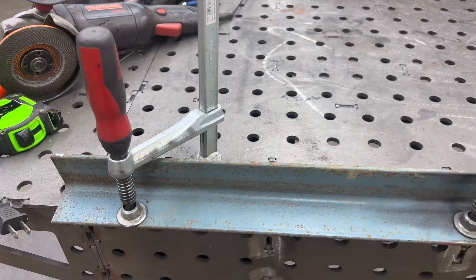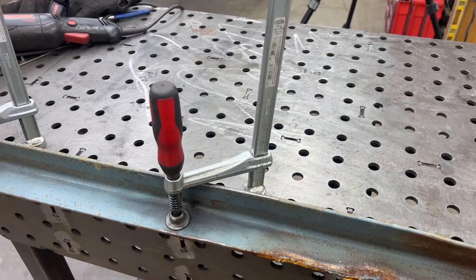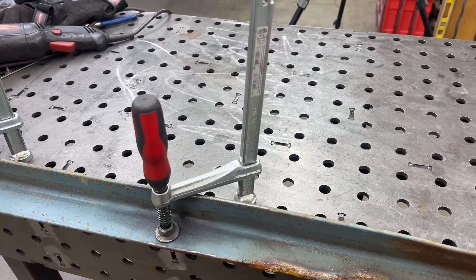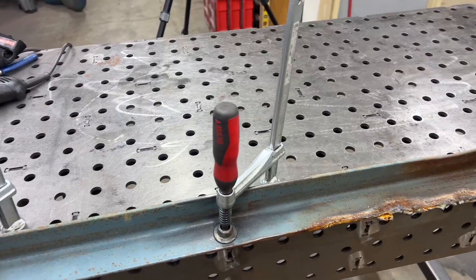I've found a million different uses for these clamps over the years. They're truly invaluable when it comes to using this weld table, in my opinion. They're a little bit more on the pricey side, but after four or five years of using these, I don't know that there's a better clamp out there for this application the way I'm using these. They held up great, they've been awesome, they work every time.